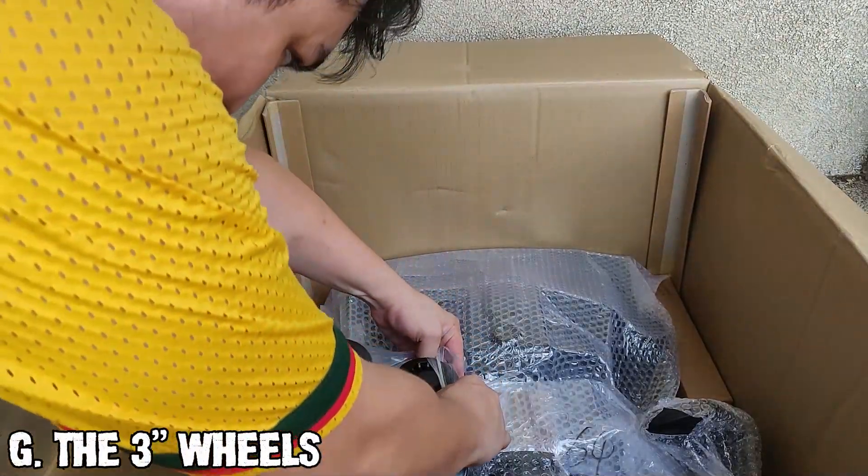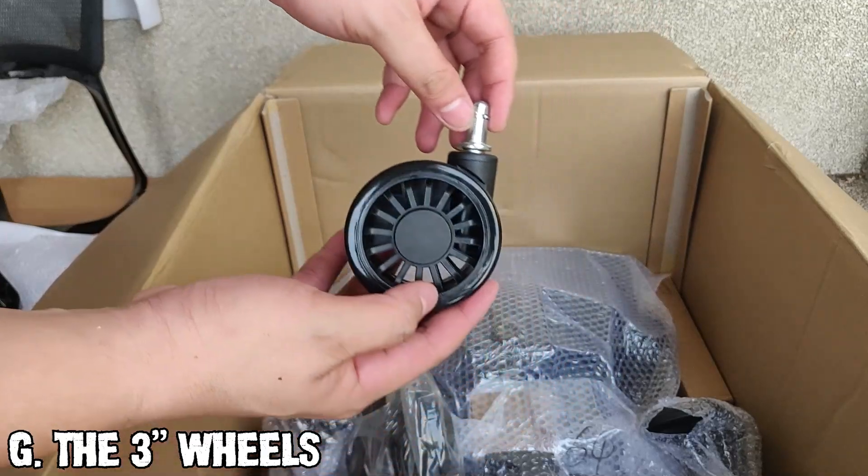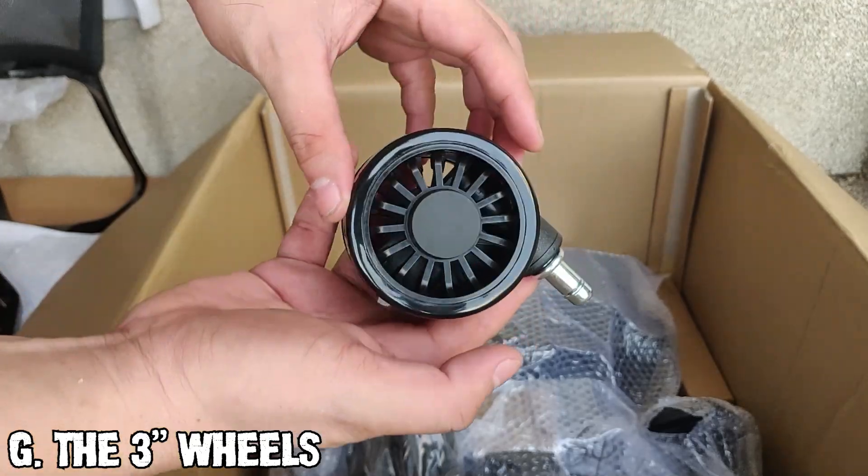Next are the large 3-inch caster wheels — 50% larger than normal office chairs. They have a cool design and the wheel surface is made from hard plastic but can grip smooth surfaces.